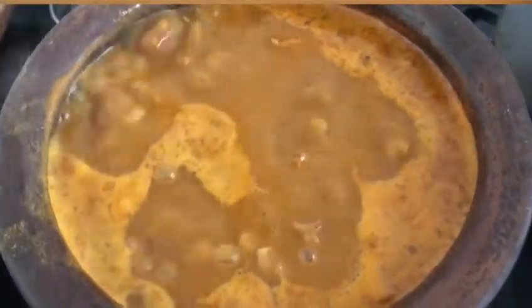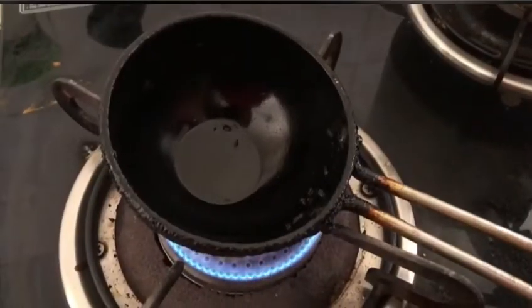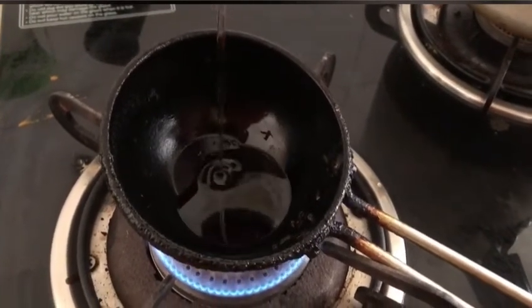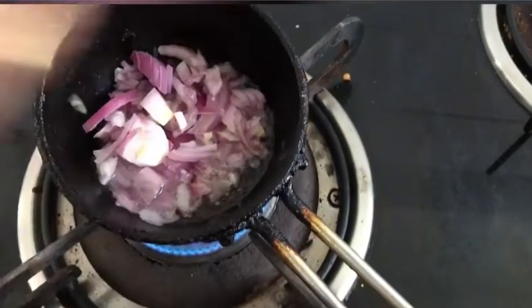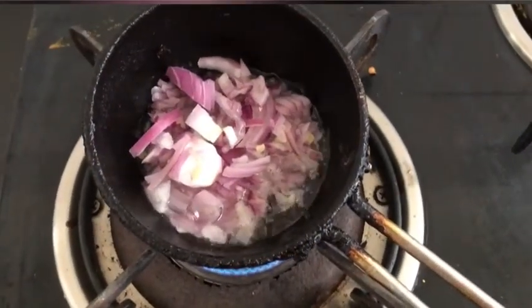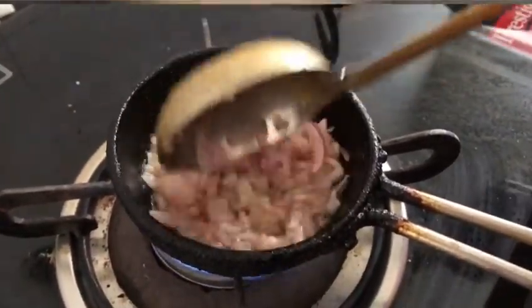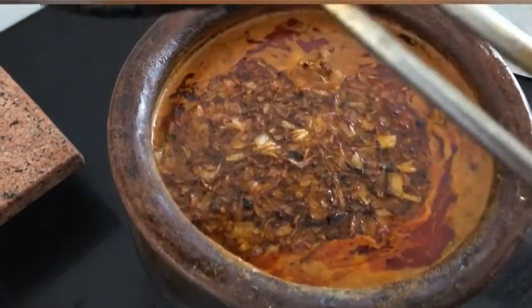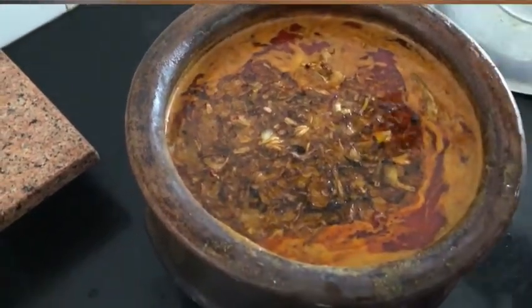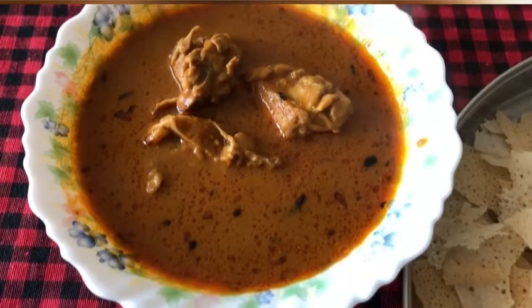After 20 minutes, our chicken curry has come to a good boil. I am turning off the gas stove. Now it's time to prepare the tadka. I am adding around 3 tablespoons of cooking oil into a pan, then 1 small onion finely chopped, and letting it fry until it becomes a nice golden brown, soft and mushy. Then it's time to add it into the curry. This simple onion tadka is like a cherry on the cake. Our authentic Mangalore style chicken curry is now ready to eat.